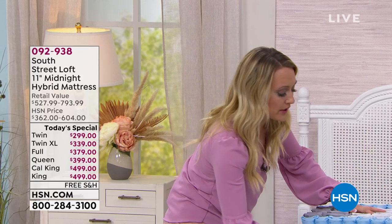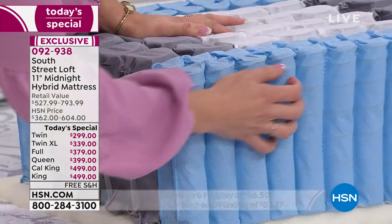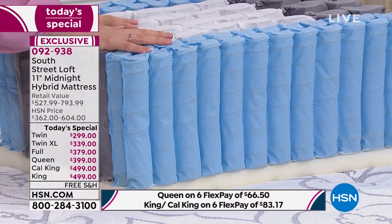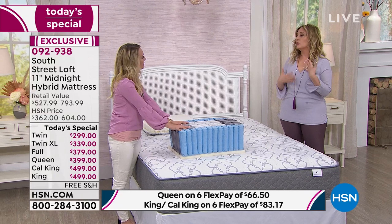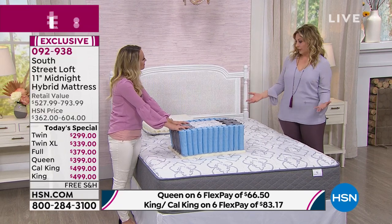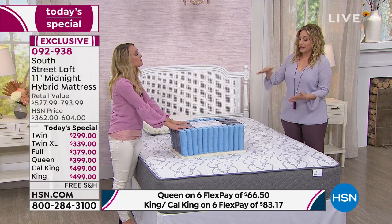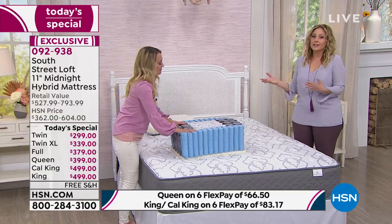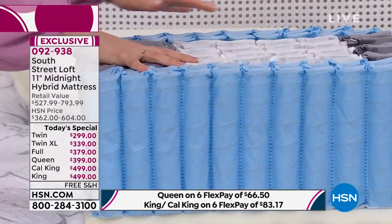If you're a warm body — like a lot of us are — this will be a much more enjoyable experience. Air circulation goes directly through all of these individually pocketed quantum coils. That's what makes this mattress so important. Memory foam can be too hot for some people. This one has the support and luxury of memory foam but with the aeration of the coils — that's why it's called a hybrid, the best of both worlds.